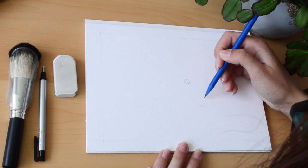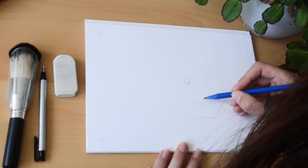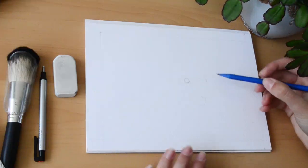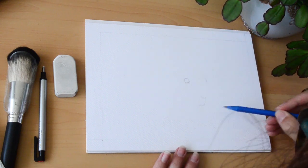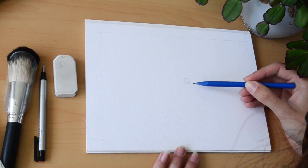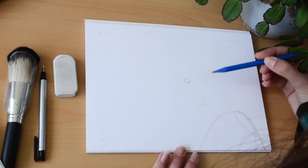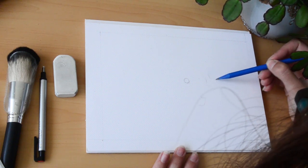This is another technique I use to check proportions — kind of like muscle memory. You make the movements on the photo first a few times, then make the same movement on the drawing but not touching the paper until you're happy with where the line is going to go. I was using this to make sure there was enough distance and it was the right direction to the nose.